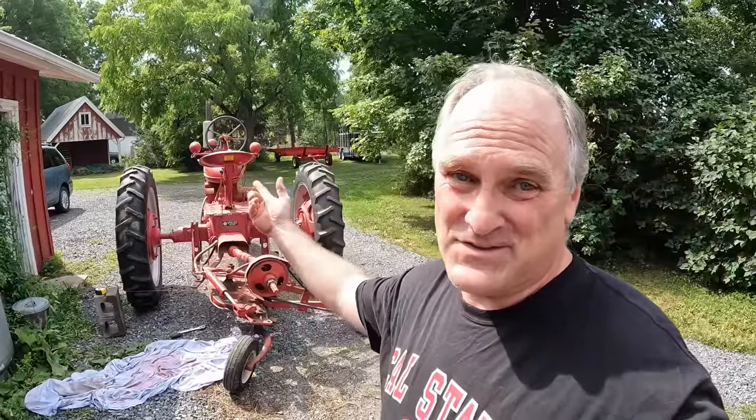Usually I'd use my Farm All H for this job because it's just a dream with this sickle bar mower, but I just got done fixing the MD and I thought I'd hook it up to the MD and use it that way. But before I did that, while I still had it hooked onto the H, I wanted to do some adjustment work.